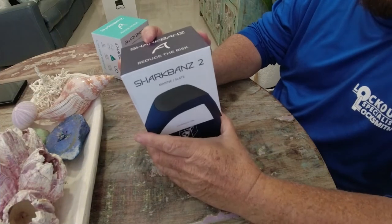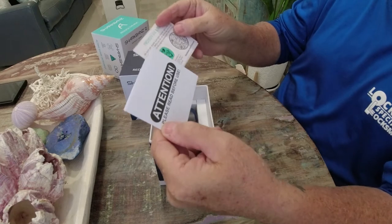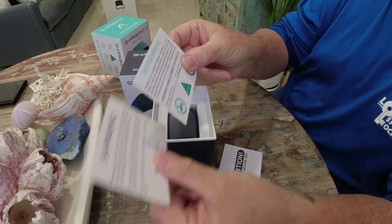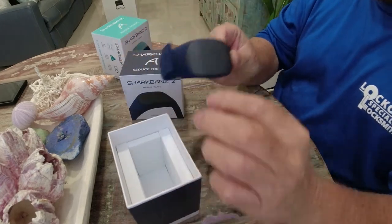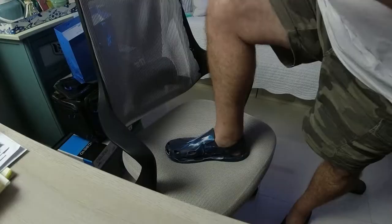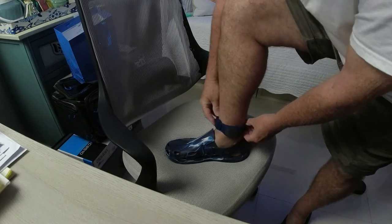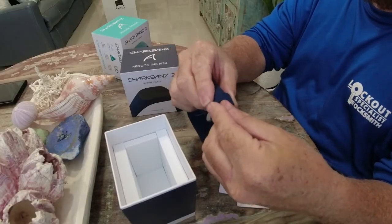We're going to open up the box here. The first things we see are some safety information cards — "Attention, please read before use" — with safety information. The next item is the actual product. All you have to do is use it on your wrist or your ankle. It opens up just like a watch and you put it around your ankle or wrist.